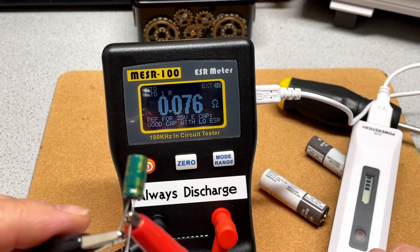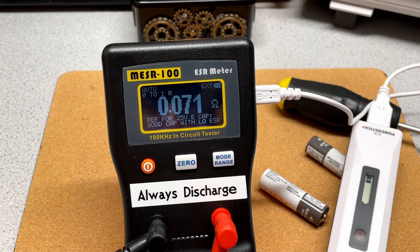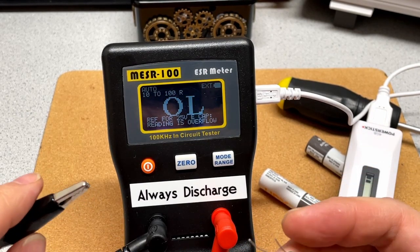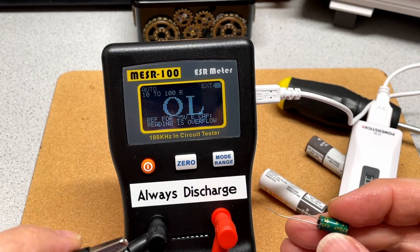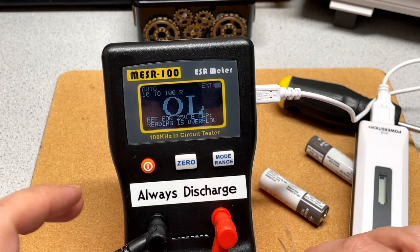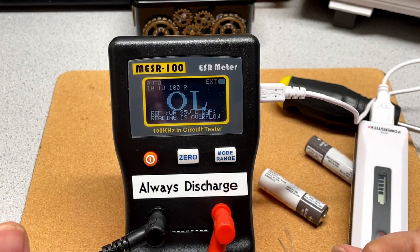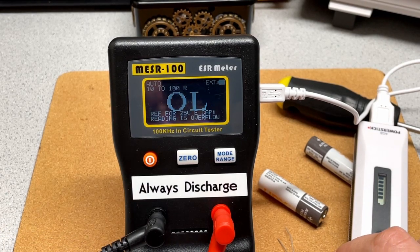I've committed the cardinal sin — even though I have it written in big letters right on the front, I keep forgetting that I need to discharge these capacitors before I test them. Except I've just been using this one for testing so I keep forgetting to do it. So that's been a quick review — basically just the unboxing and quick test of the ESR meter.